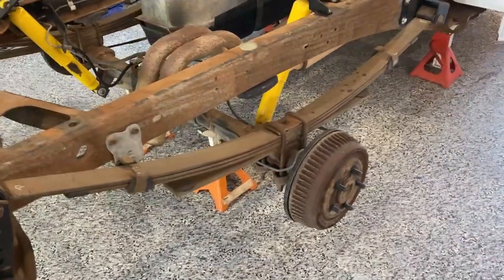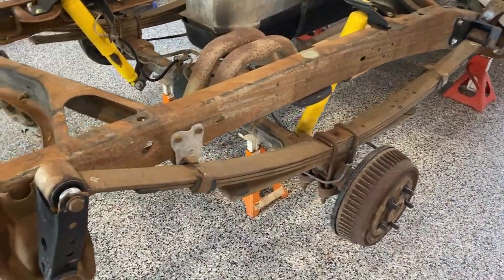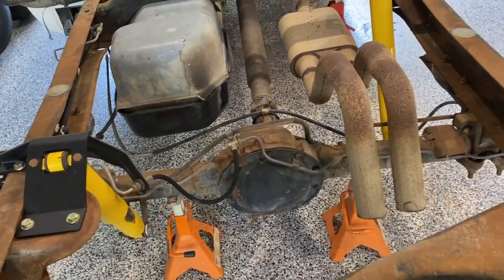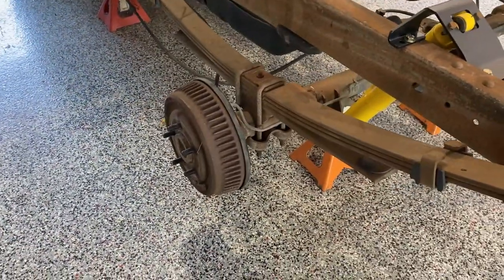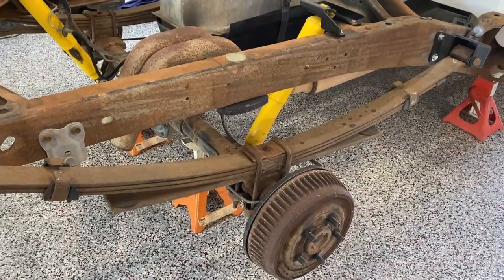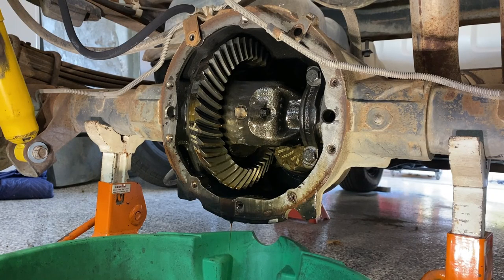Before we get started on the rear disc brakes, there are a couple of minor things that have to be done. Although the rear end is not leaking at the moment, since I have to pull the axles to put the brackets on for the disc brakes, I might as well go ahead and replace the seals. We're going to begin by popping the rear cover. If you've never opened up the rear end of your vehicle, first thing to do is put it on jack stands so it's supported. I've got the frame supported and the rear end itself supported, then loosen the bolts that hold the rear end cover on — they're 13 millimeter.